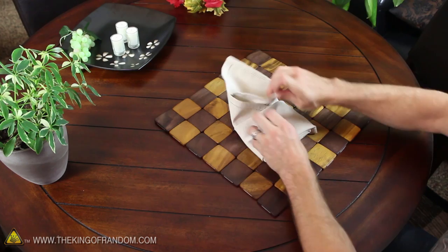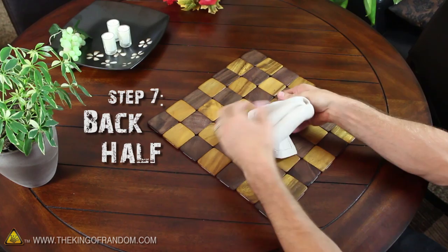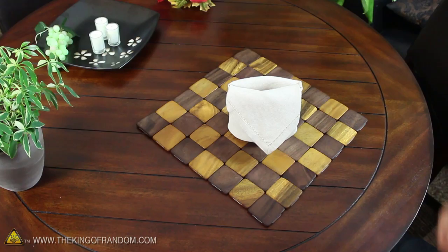All that's left now is to fold the point of the top layer down over the front of the pouch, then fold the back layer down over the back side. Go ahead and straighten up the edges, fluff up the pouch a bit, and your basket is finished.